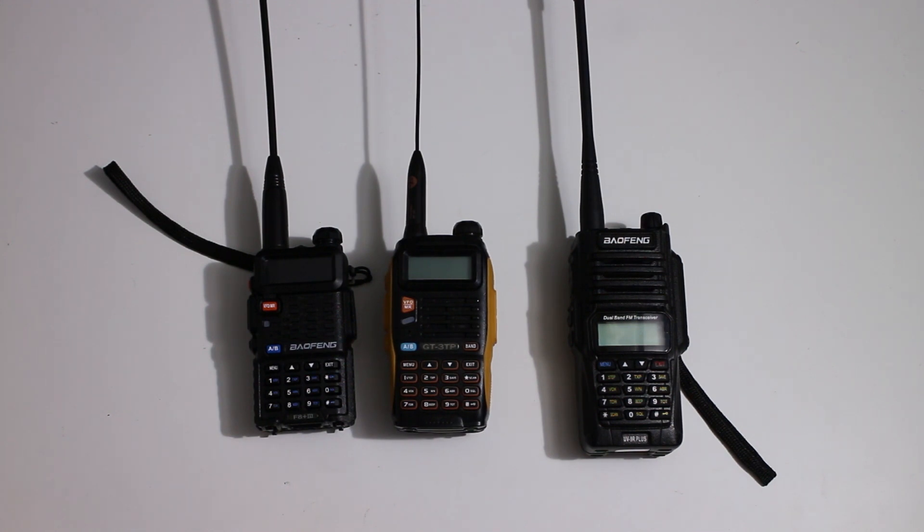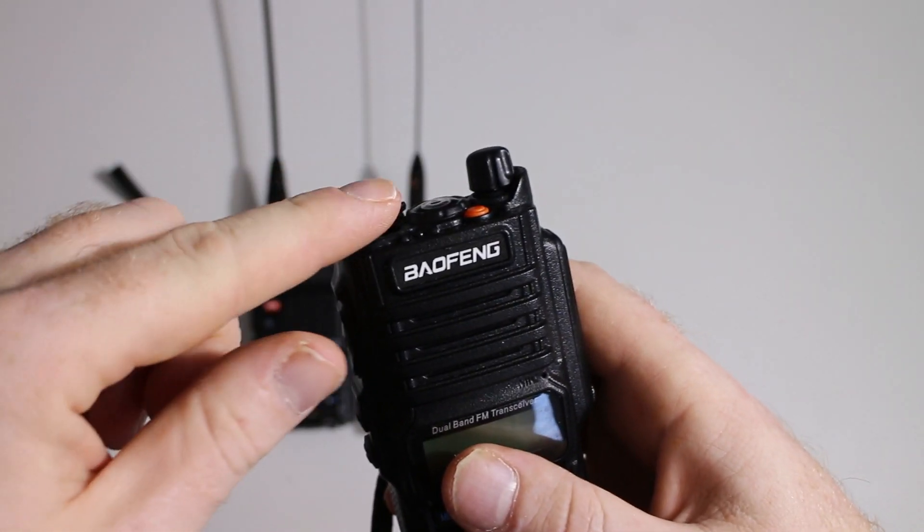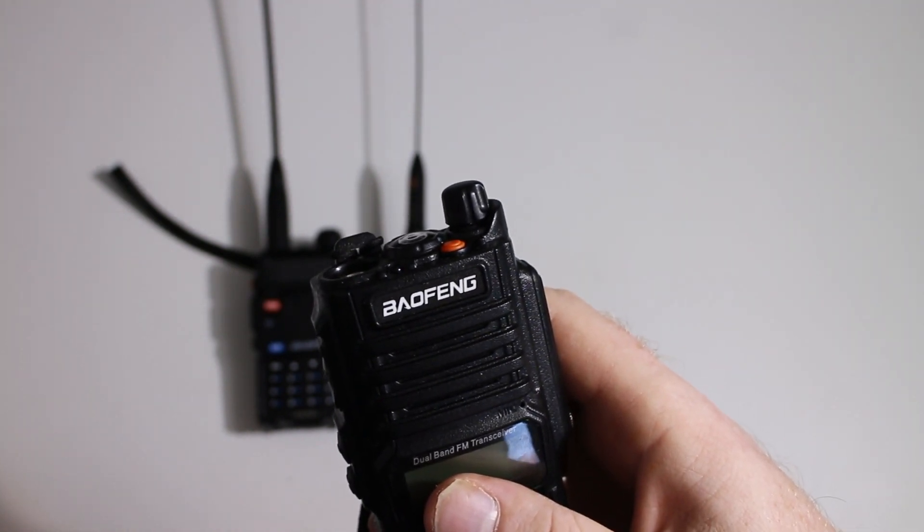The Nagoya antennas, and even the copies, have a bigger base than the standard antennas. This is fine on a UV-5R, but what if you have something like a GT3TP or a UV-9R? Both of these radios have a raised lip around where the antenna sits. This stops the bigger Nagoya from screwing in.